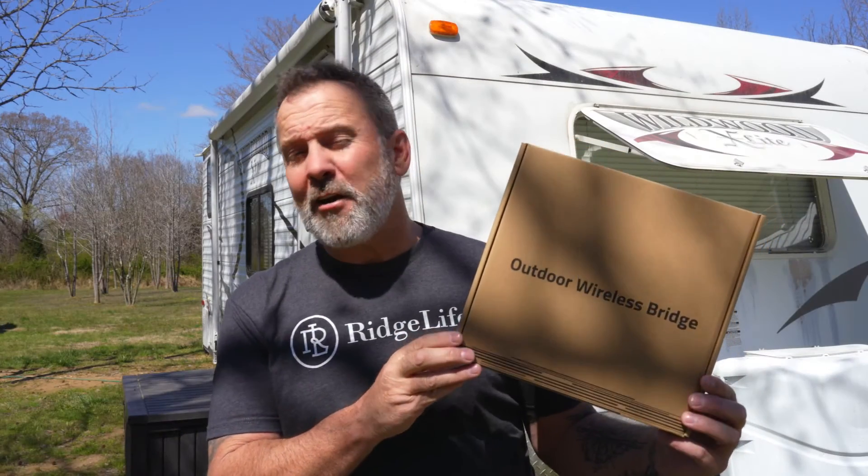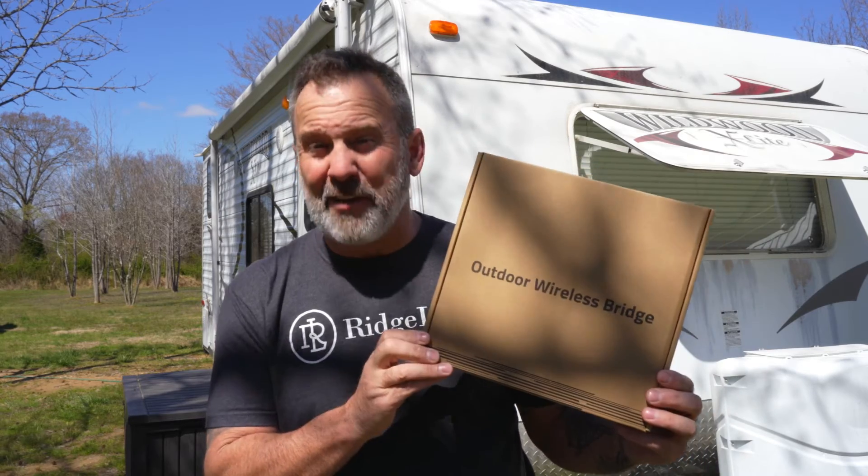That's the last straw. We're going to have to do something about this. To take care of our issues today, I'm going to be installing this Adelove wireless bridge. I think it's going to do the trick.